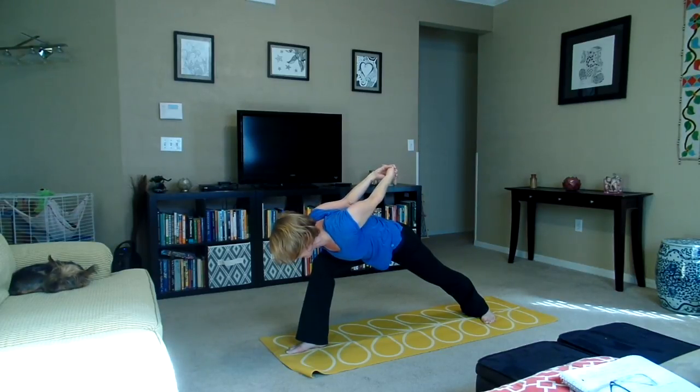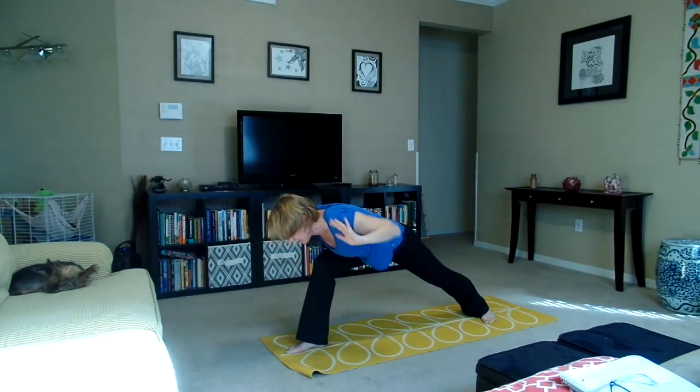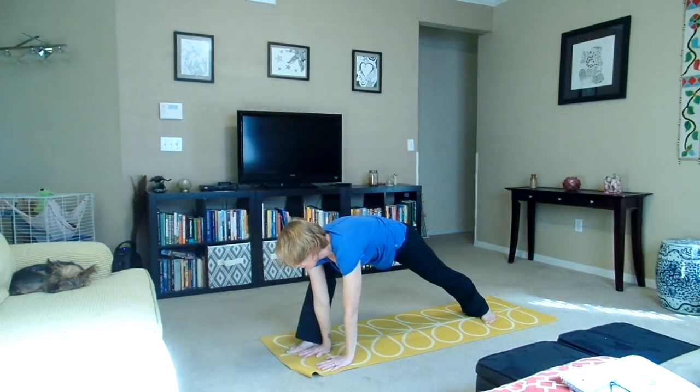To stretch the shoulders, we're going to reach the arms up and away from the body. Inhale, exhale — one. Inhale, exhale — two. Inhale, exhale — three. Inhale, exhale — four.